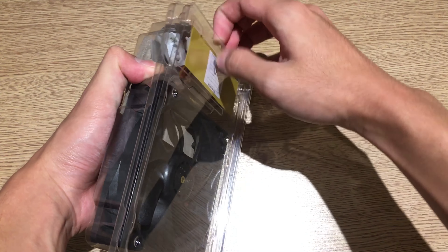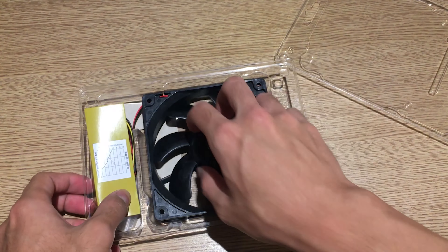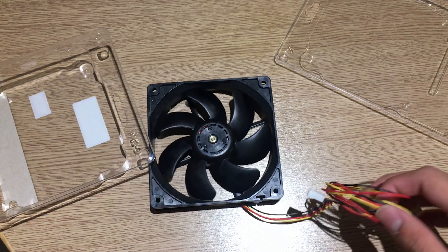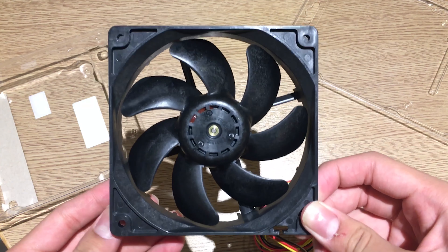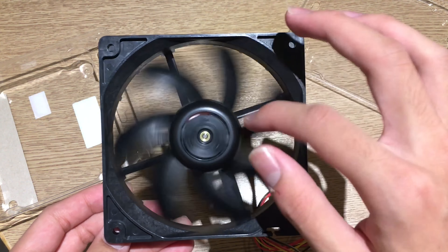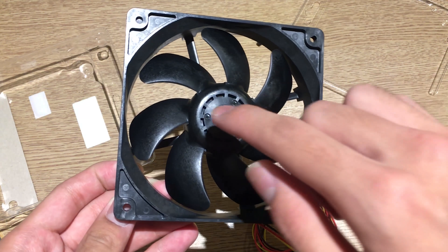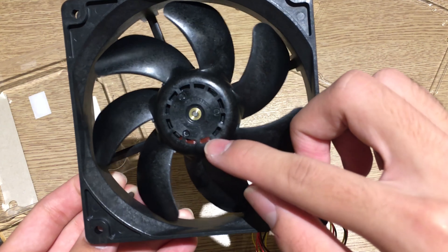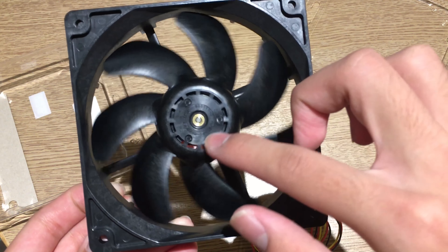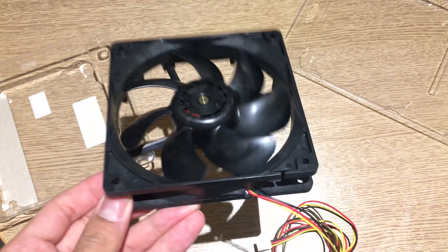Let's take a look inside. It's kind of a pain to get these blister wraps open, although these just pop open instead of needing to be cut. Here's the fan — it's pretty simple, nothing much to it. It's just a black fan, but this part is kind of interesting: it's only available on server fans. They have these little notches on the fan hub.